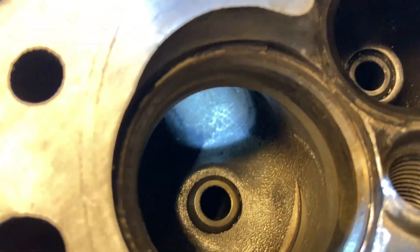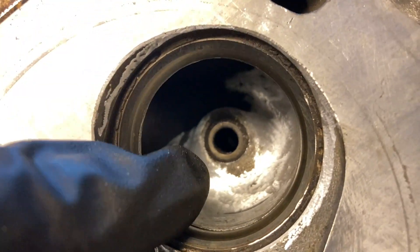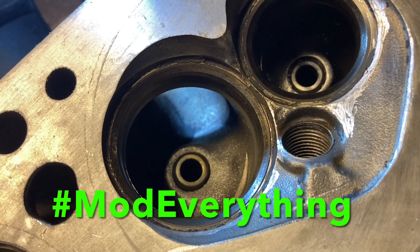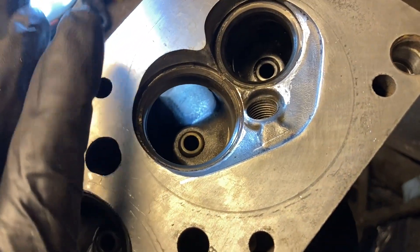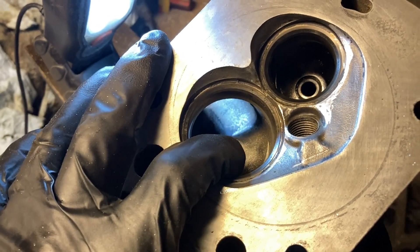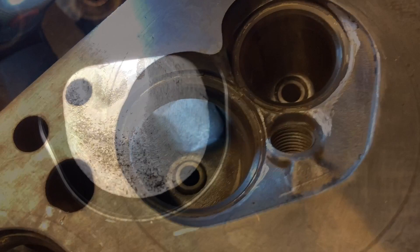I'm not a head porter by any means — I've done a little cleanup work before, but this is a bit more work on the bowls. These heads already flow fairly well. Check out Buddy's 'Mod Everything' channel — I'll leave a link. He did very similar work on a set of 3400 heads and got very good gains, so take a look over there for more 3400 information.